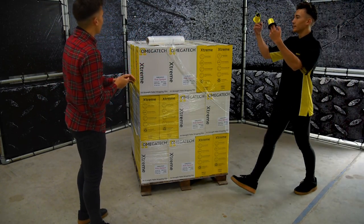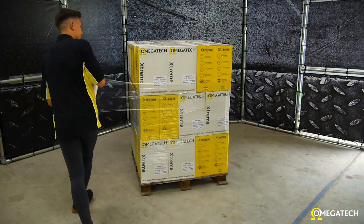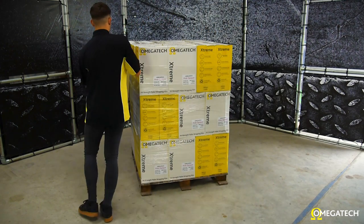Until now. Introducing Amigatec Comfy Grip, the most versatile and efficient option for wrapping pallets by hand.